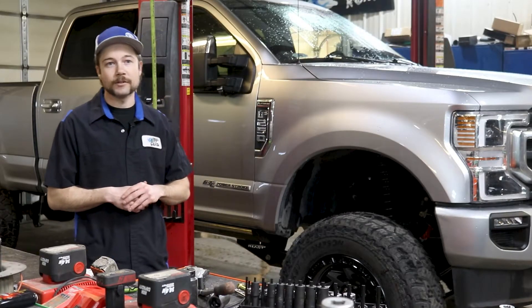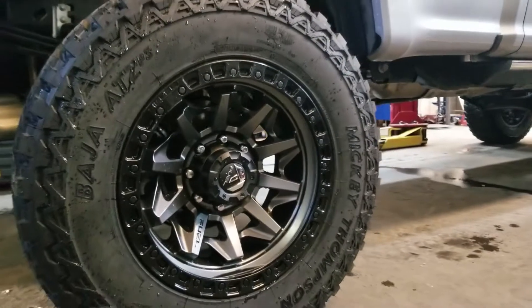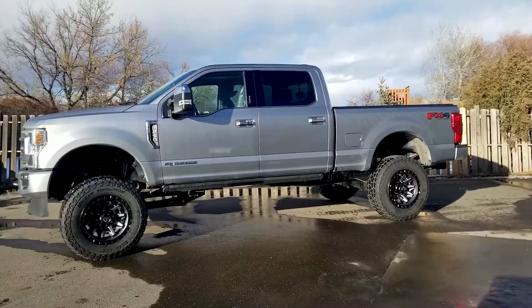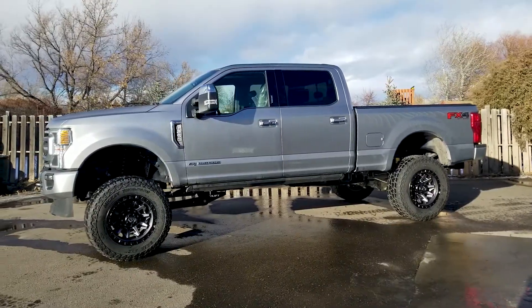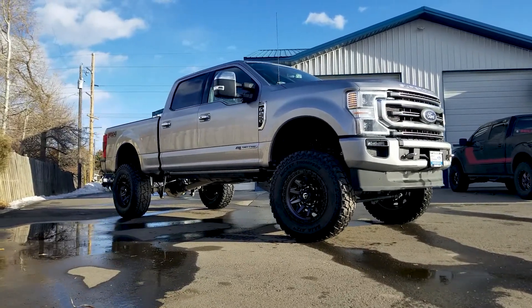One of the great reasons to do a lift like this is it gives you a lot more ground clearance for off-road applications. It also allows you to put on bigger, more aggressive tires and aftermarket rims. On top of that, it also makes the truck look really good and really makes it look level and stand out on the road.